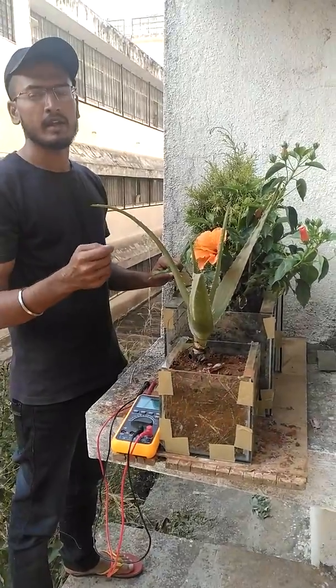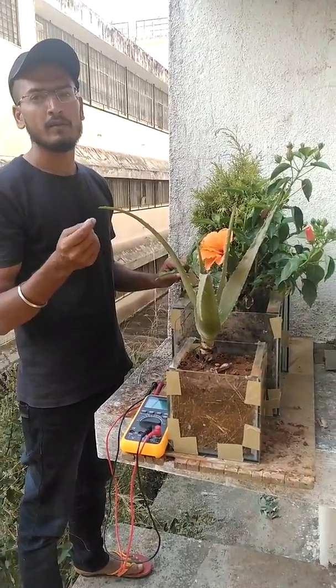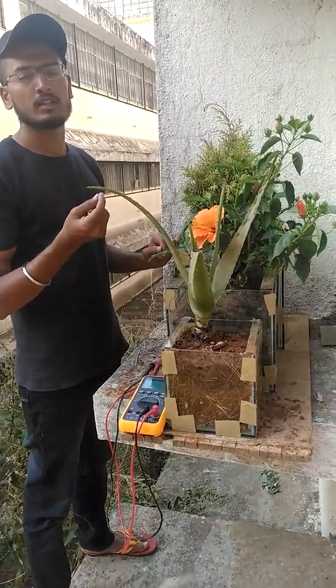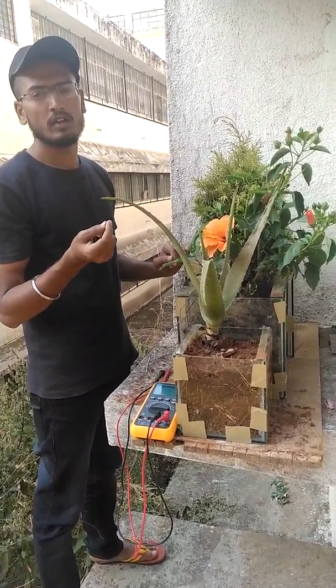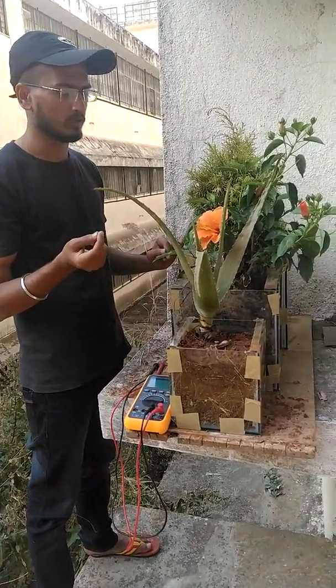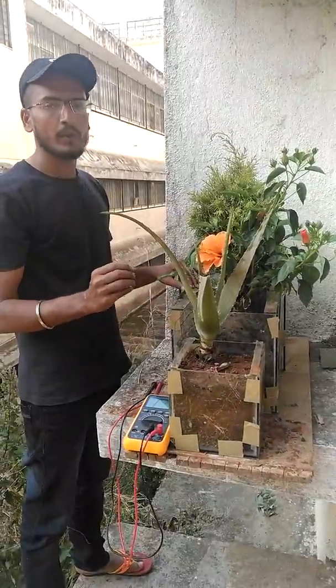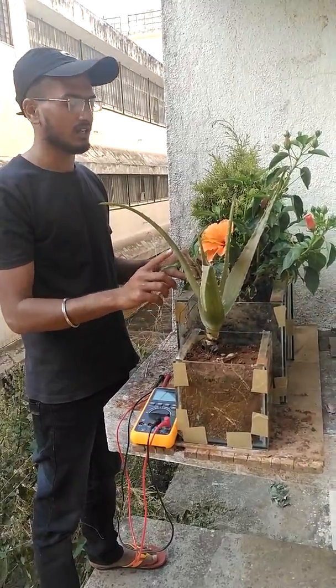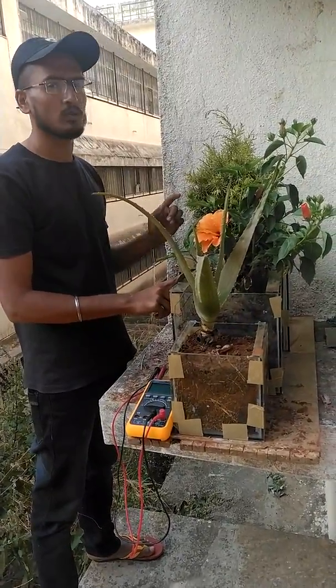To understand and demonstrate our project, the idea behind implementing this project is to make electricity for rural electrification and for pollution control in urban areas. We have taken three plants for our study purposes: the first one is aloe vera, the second one is hibiscus, and the third one is tuja plant.